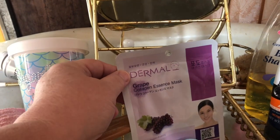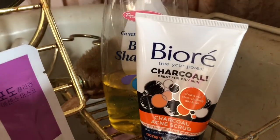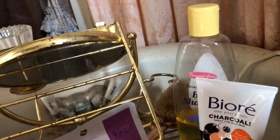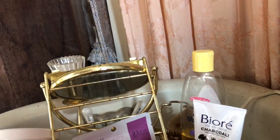I'm also going to use a grape collagen essence mask and I might use some of that charcoal stuff. I don't really need it but I got it for free and I hate to throw things out.